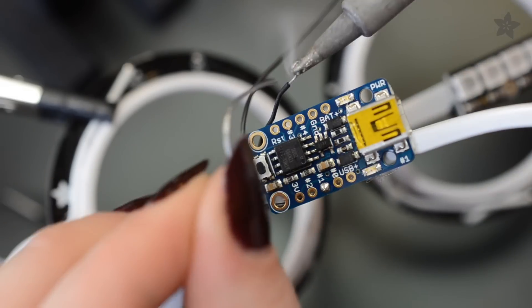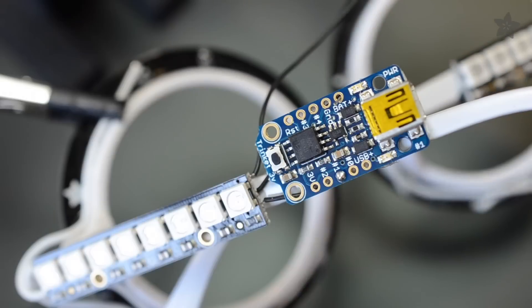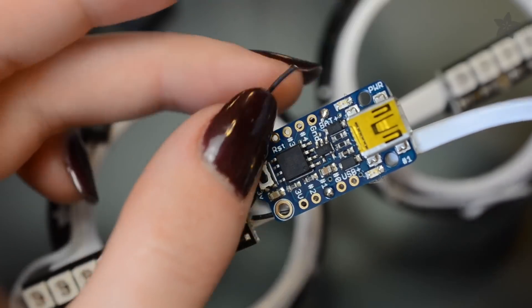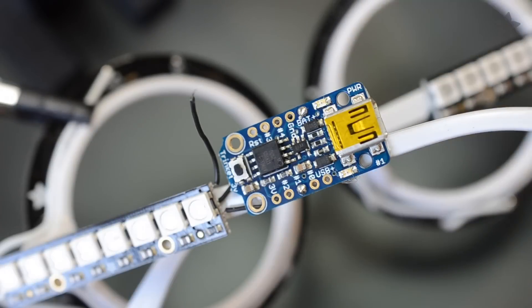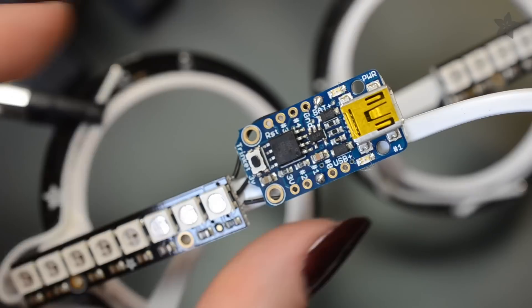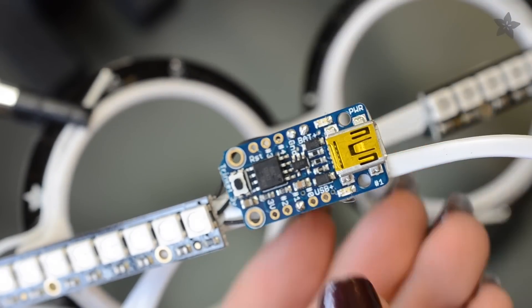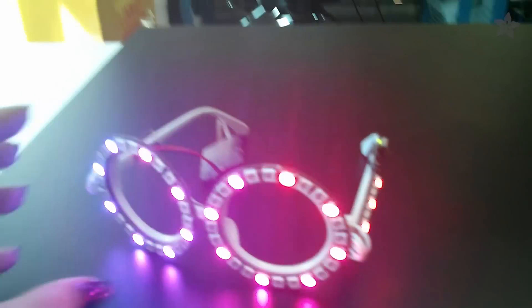Twist and tin each wire lead before soldering. Then load up the sample Arduino code and try writing your own animations to match any occasion.